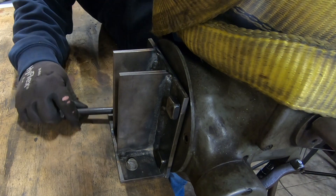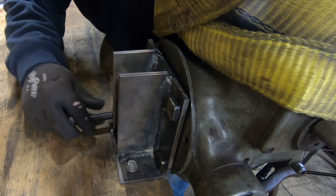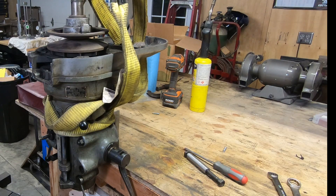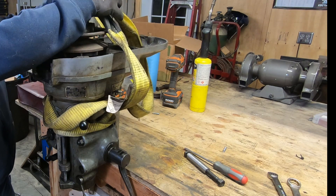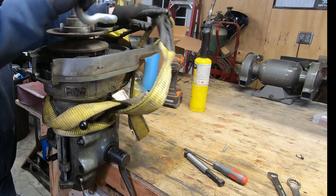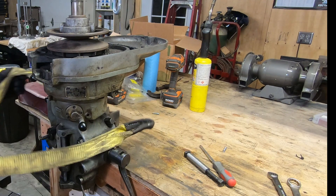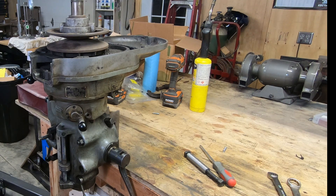I guess I didn't do that great of a job measuring for these holes because I got three of them to fit but not the fourth — though in all reality I only really needed two. With the head safely secured to the workbench I can go ahead and put the engine hoist away and take these straps off. Next on the agenda will be removing and disassembling what's remaining of the front and back gear assemblies.